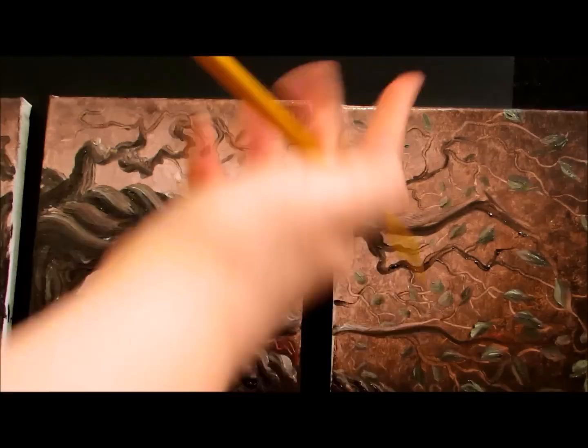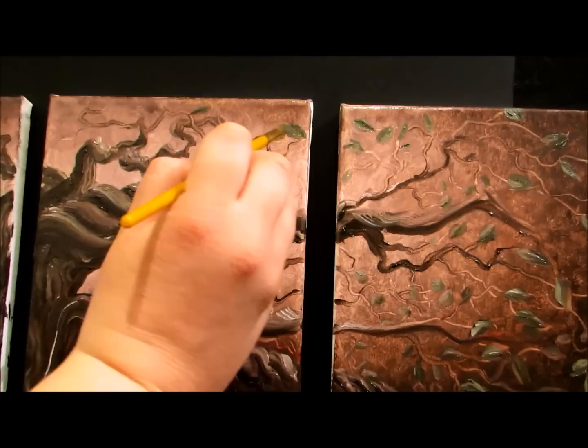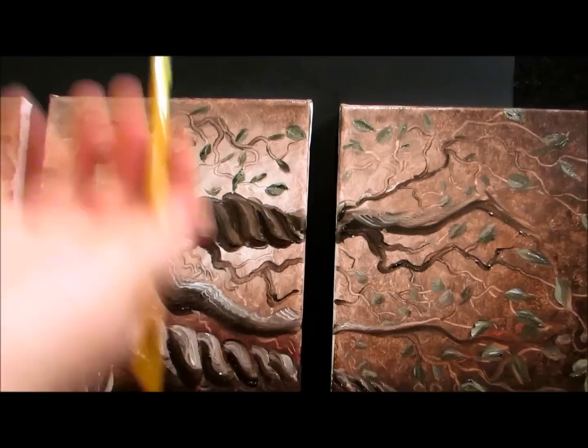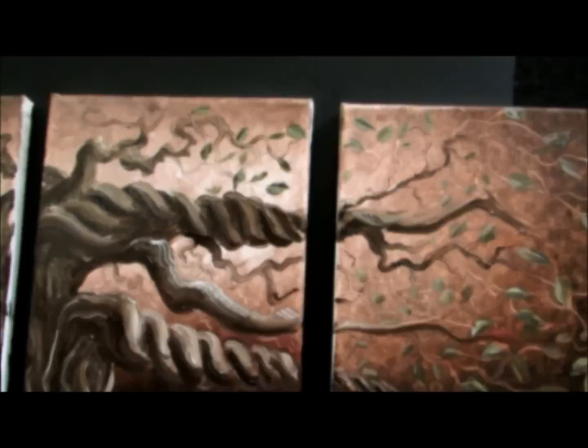My light source in this painting is coming from the middle and spreading out. So these leaves up here — the lighter side is going to be on the bottom of the leaves, because that's where the light is coming from. Whereas the leaves at the bottom of the painting, the light source is coming from above, so the lighter part of the leaf is going to be on the top of the leaf.